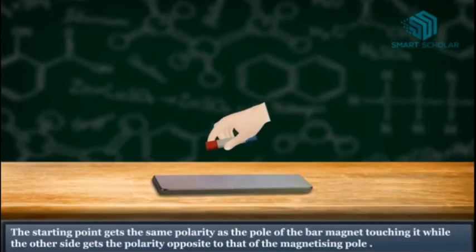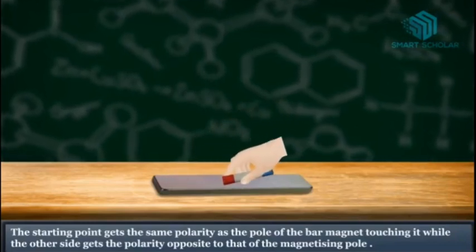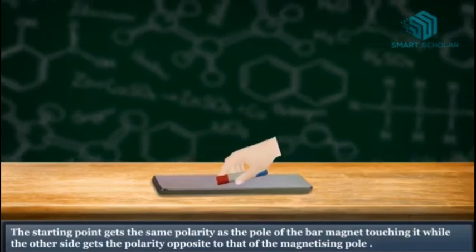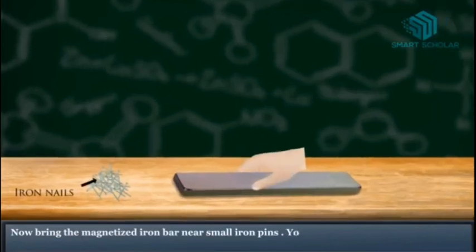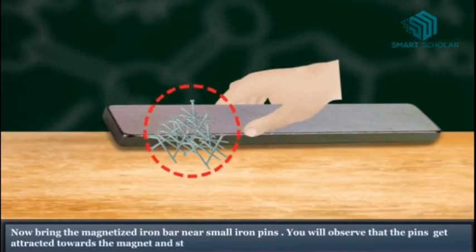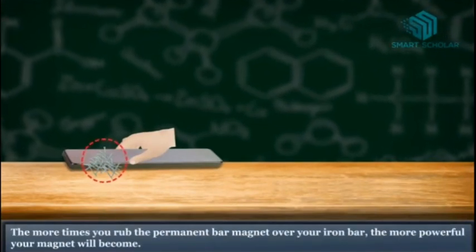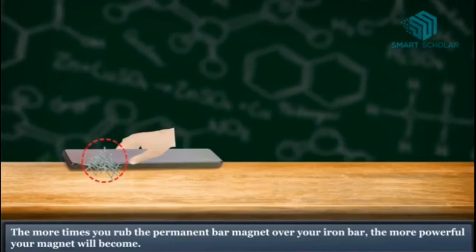The starting point gets the same polarity as the pole of the bar magnet touching it, while the other side gets the polarity opposite to that of the magnetizing pole. Now bring the magnetized iron bar near small iron pins. You will observe that the pins get attracted towards the magnet and stick to it. This shows that magnetism has been induced in it. The more times you rub the permanent bar magnet over the iron bar, the more powerful your magnet will become.